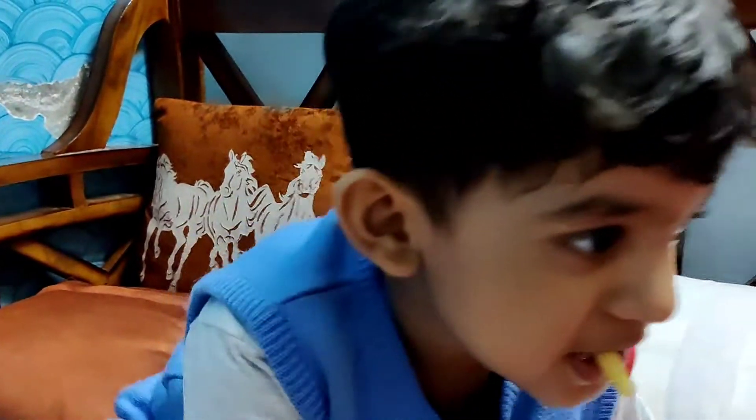I think I will sing a Bengali song. The song is featured in my videos.